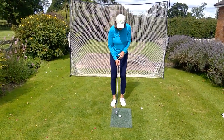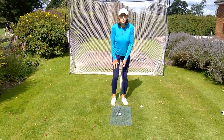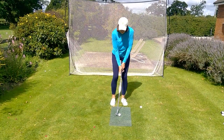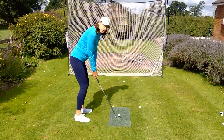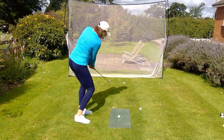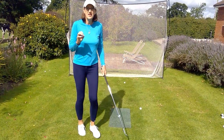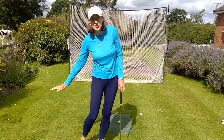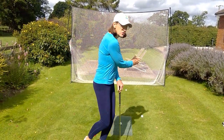So what changes do you need to make? At address, feel that your shoulders are much more level. When you set up like that, it is so much easier to have a higher backswing for a lower finish. That's the combination that is good for chipping and pitching. Never shallow to high — rather high to shallow.